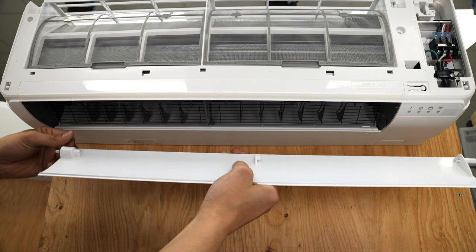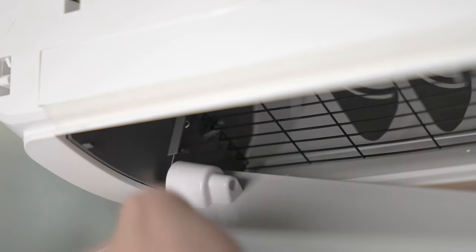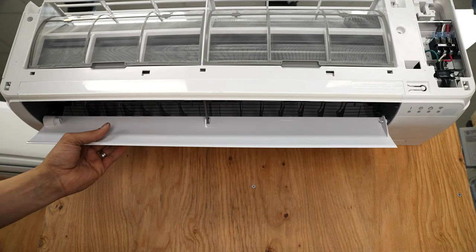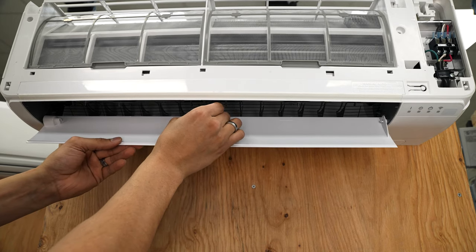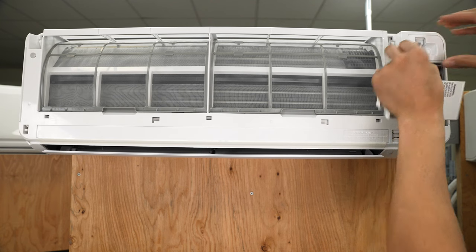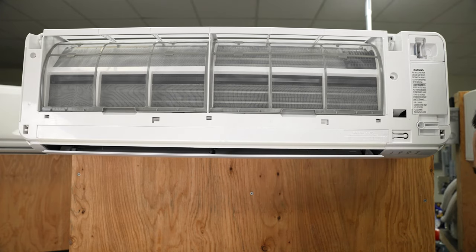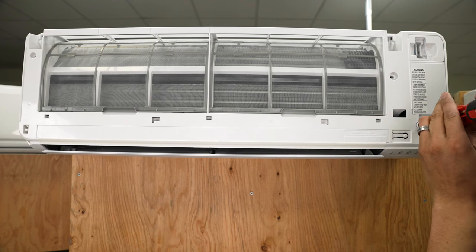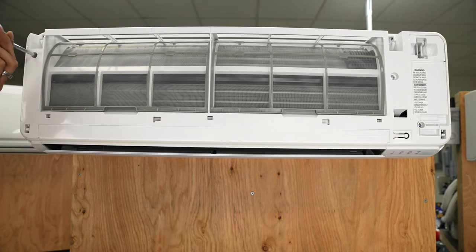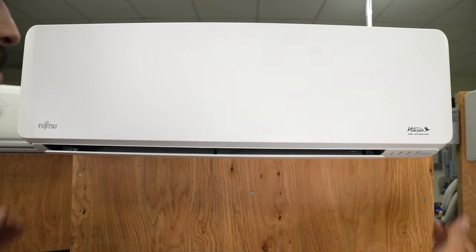Now before we put this back, we want to make sure to tighten our set screw. Before we do that, make sure that we've got some wiggle room both ways so it's got space to slide and it's not bumping up against the edge of the plastics. Now we can put this back in place. Next, we're going to put the shroud back on, put the screws back in the bottom, put the louver blade in place, tighten it, slide it into place, and toss the pin back in. Then put our electrical covers back in, screw the face plate back together, and finally slide the cover plate back on. This system is ready to go.